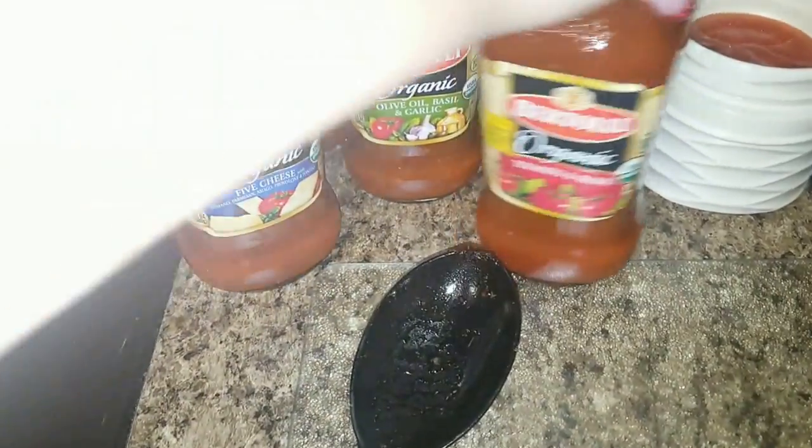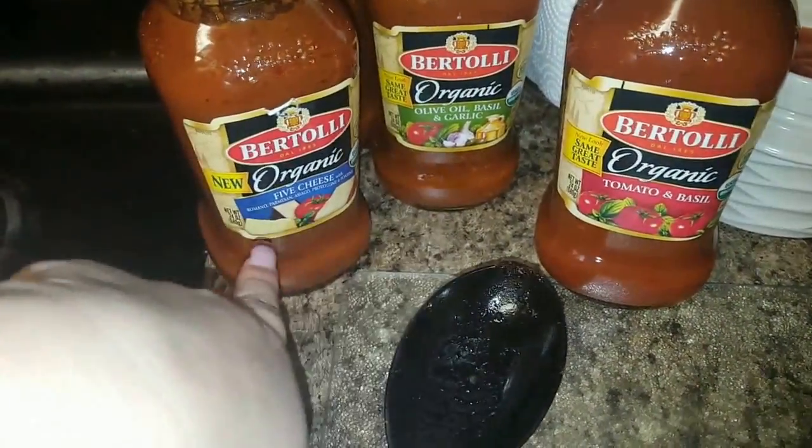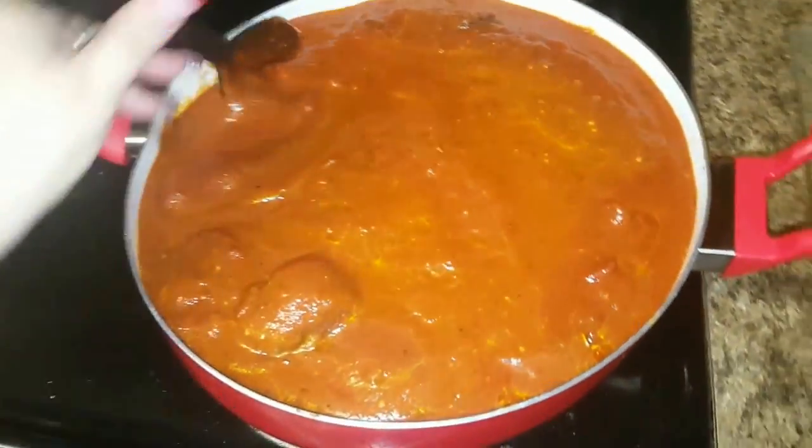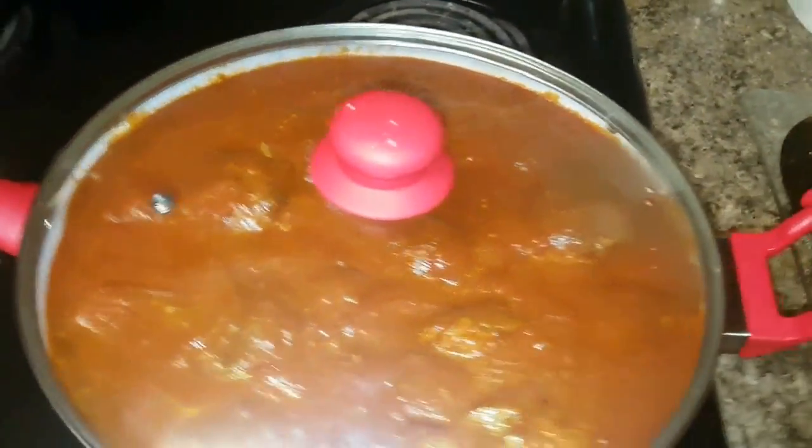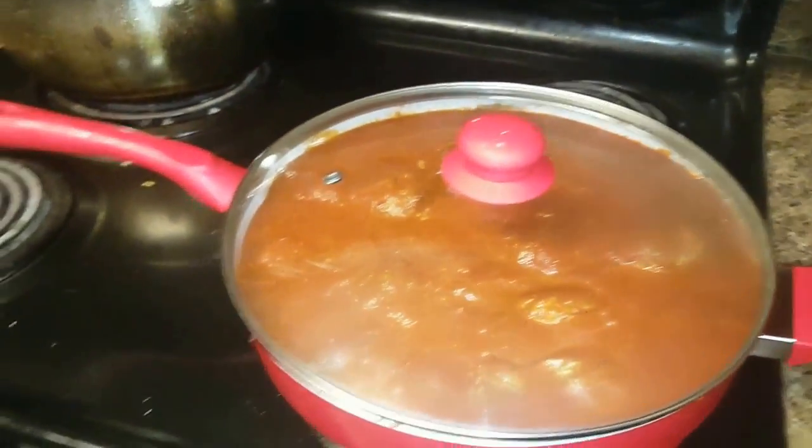So this is what the meatballs are looking like. Don't worry about them being a little crispy — they're fixing to get all this sauce. Like I told you, I'm not going to make my own homemade sauce today. I got two of that one, one of the five cheese, and one of the tomato basil. I'm going to put those in here. Alright guys, so I got that sauce in there and now I'm just moving the balls around, getting them all up in there. So we're just going to let that simmer — put a lid on it. Lid's on. Now we've got to cook the pasta. I'll show y'all whenever it's all the way done.